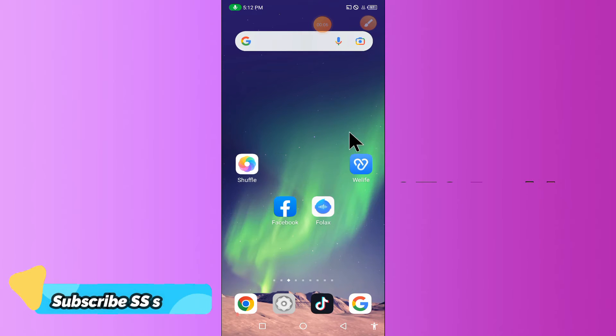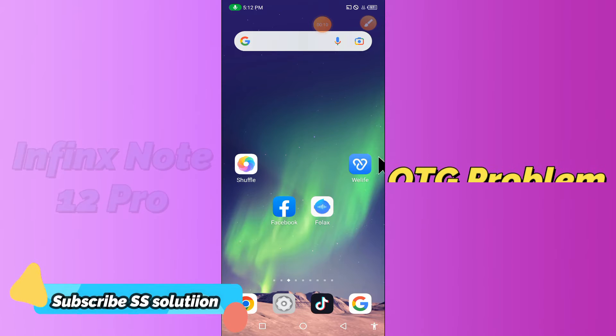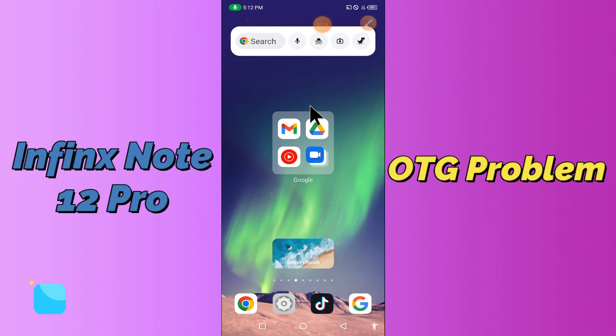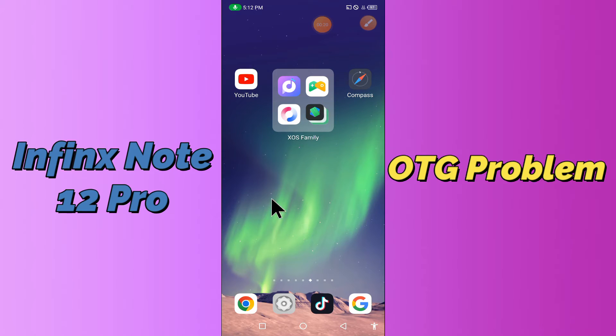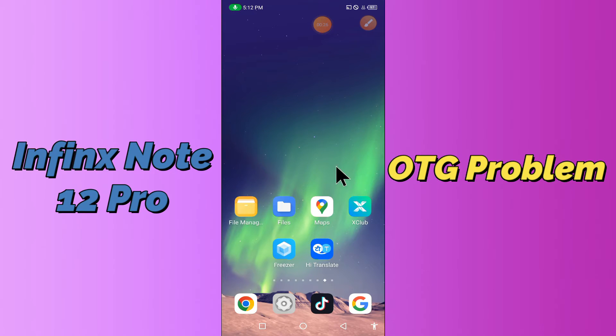Hello everyone, today in this video I'm going to show you how you can fix the OTG problem in your device — the Infinix Note 12 Pro. If you're having any issue like OTG not connecting or not working, I'll tell you a few tips and tricks that you can use to fix it. If you are new to my channel, don't forget to subscribe and press the bell icon. Watch the complete video and learn how you can fix it.